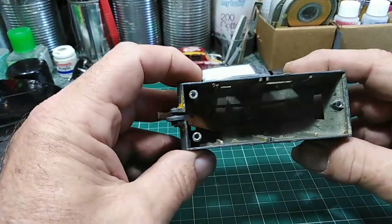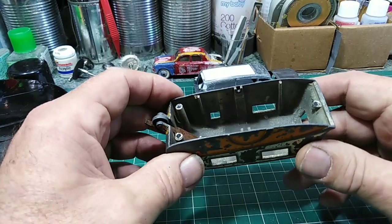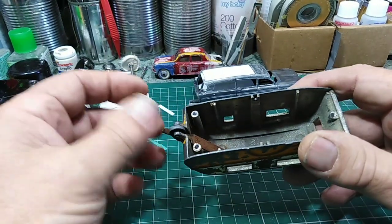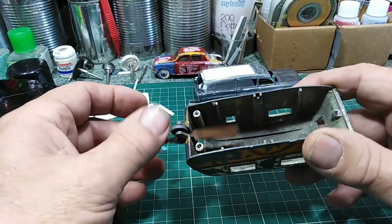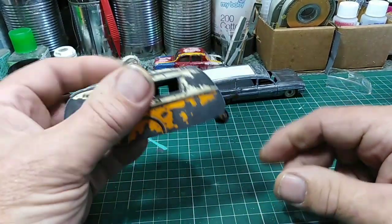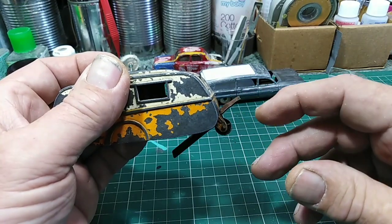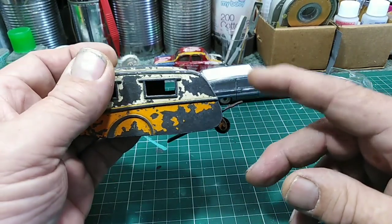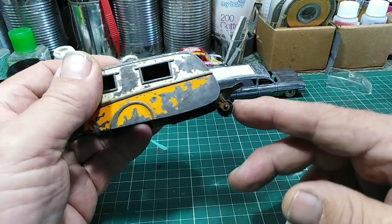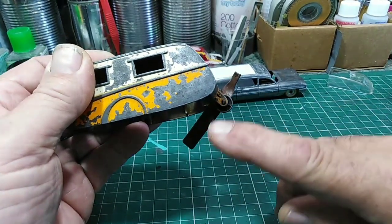That's the inside — there's no interior, no glass, nothing like that with it. This is the cantilever tow hook, which is broken off, which you get a lot of these. Because people bend them to fit and they break off — this one was broken off.